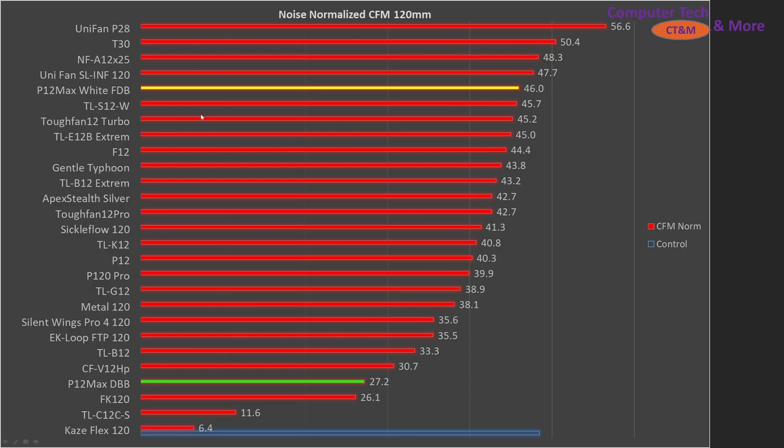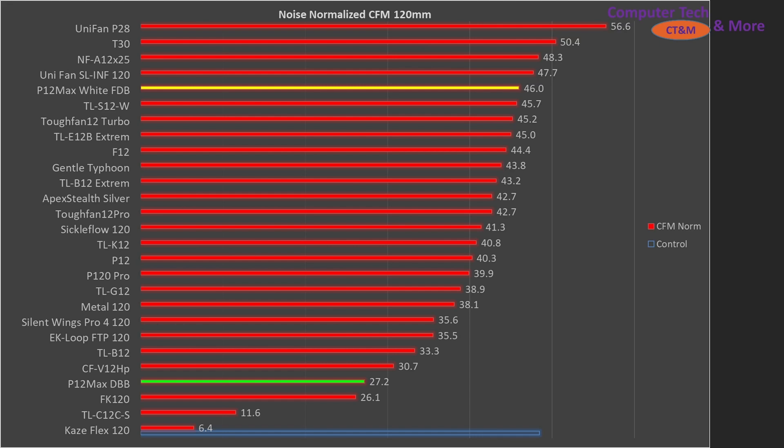Comparing a substantial selection against a bunch of the other fans, the FDB is doing significantly better than the dual ball bearing at noise normalized results. When we crank it up to 100% PWM fan signaling, the dual ball bearing is better than the FDB at a lower noise value — so it's kind of rock, paper, scissors. The P28 is sitting right there at the top along with it, and the T30 is still sitting right there if you're looking for tippy-top performance.